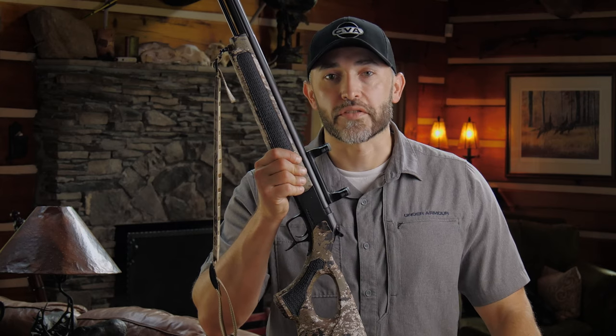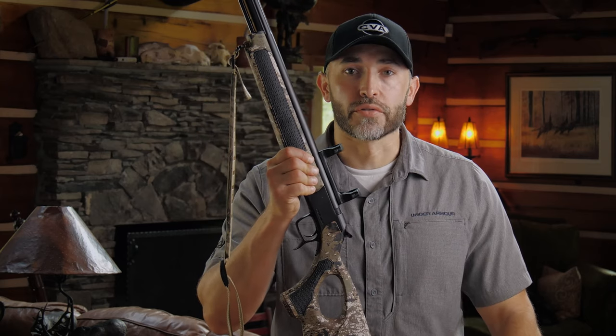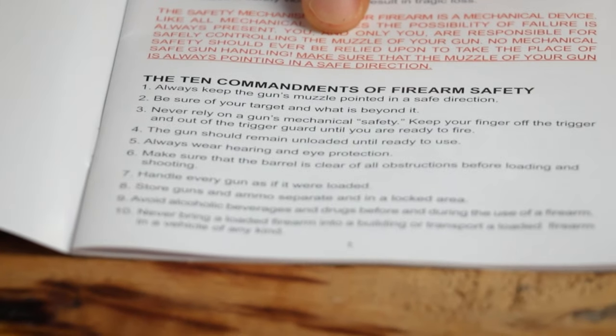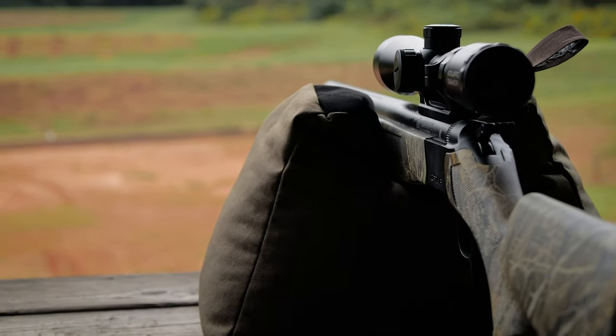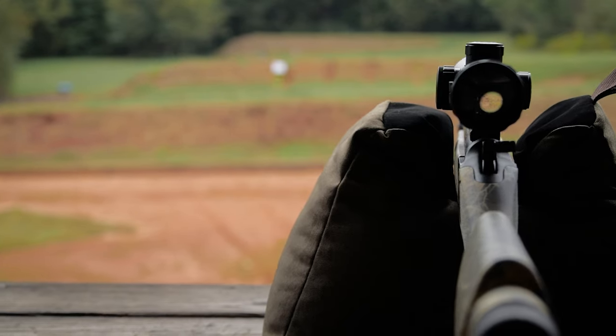Jason Sebo with CVA here to review the basic operational instructions for your Acura series muzzleloading rifle. Most important are the safety precautions that should be followed with any firearm — those are printed on the first page of your manual under the title '10 Commandments of Firearm Safety.' Foremost: always keep the muzzle pointed in a safe direction.